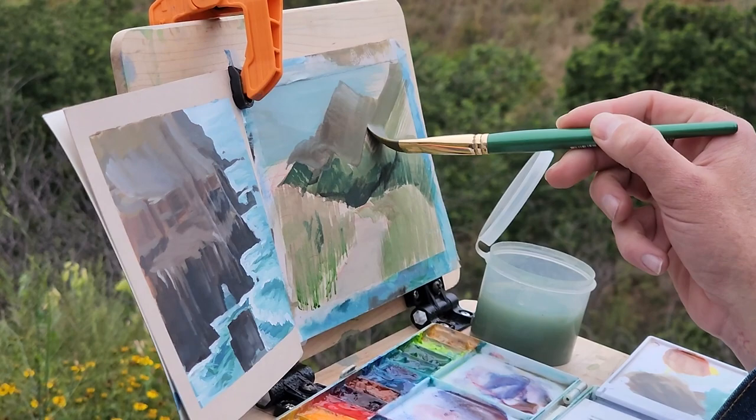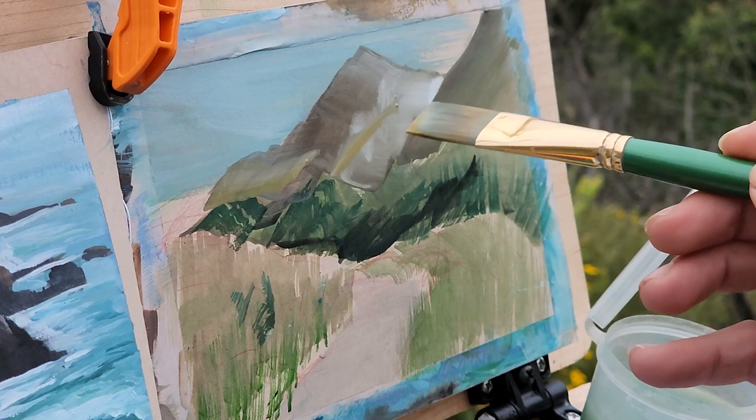I'll be back in two months and paint again. That time we'll get warmer colors — like yellows, reds, and browns. It'll be a different experience.